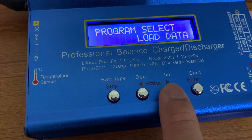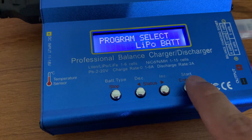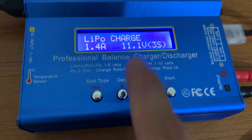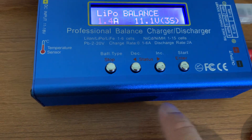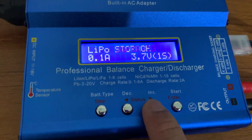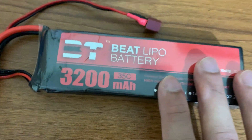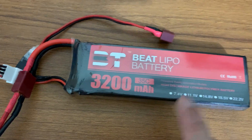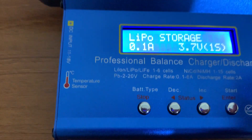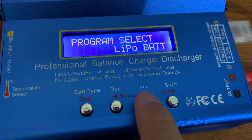There are four buttons: stop, decrease, increase, and start/enter. I'm going to charge my LiPo battery, so I press enter and can select from: LiPo Charge (standard), LiPo Balance (best option), LiPo Fast Charge, and LiPo Storage. If you want to store your LiPo battery for around two weeks to a month, you should store it at 3.8 to 3.85 volts per cell. You can discharge to storage mode using that option, though the charger will heat up.